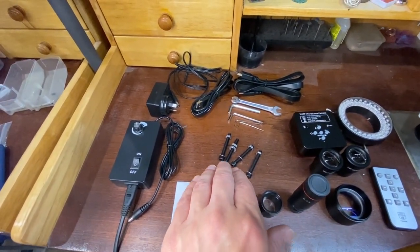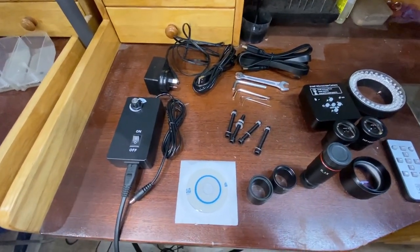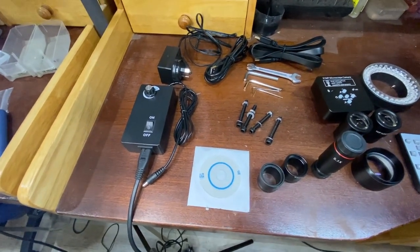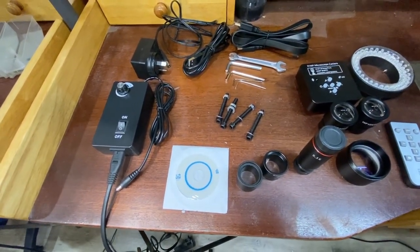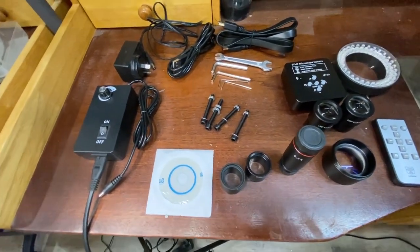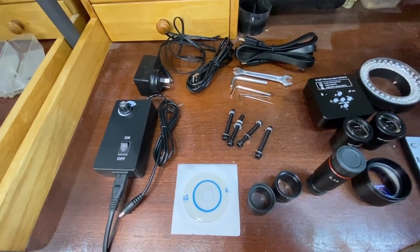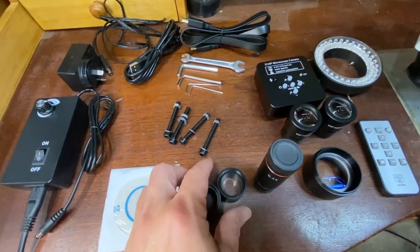You'll see that we have some bolts here that you can use to bolt the actual arm into your bench. We also have a disc — I don't know why it supplies on a disc and not a USB or something like that — but this contains software that enables you to use the camera a little bit more than just plugging into a standard monitor. If you just want to plug into a monitor, that's okay too. But if you're wanting to record what you've captured or take screenshots, then this is going to be a pretty good friend. You also have a spanner and a range of Allen keys.